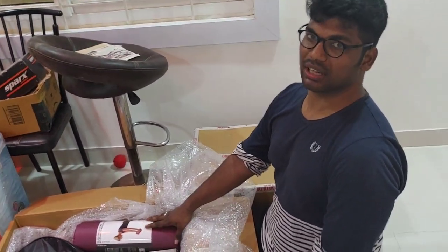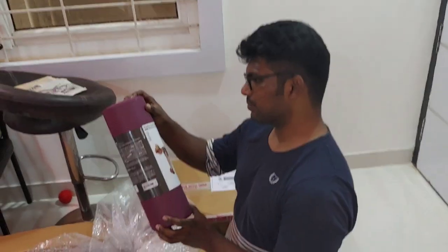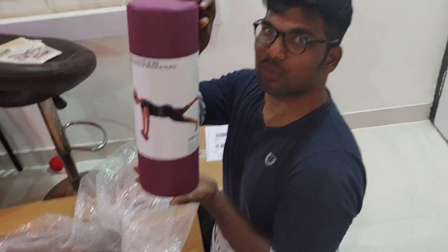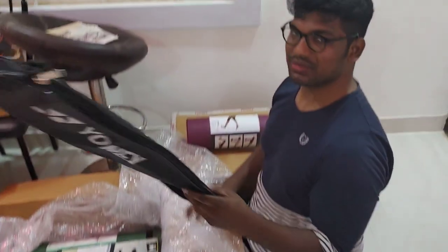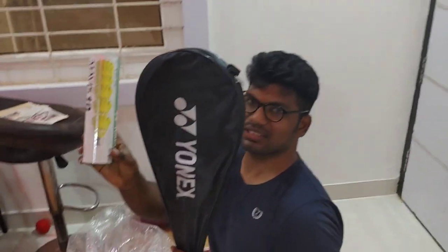So that you can work out and be fit and healthy. First one is a Pilates foam roller mini — you press this and do push-ups and all. This is the description. And then we have a badminton racket.